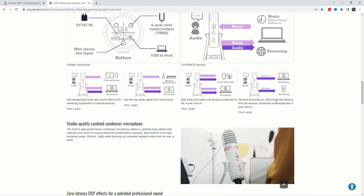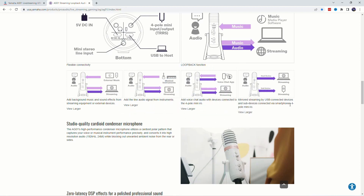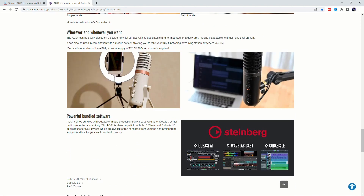You could go out to a host device and then a second device out for streaming — mirrored streaming by USB connected devices and sub devices connected via smartphones, using a 4-pole mini input/output, which we call TRRS. You're also able to get 192 kilohertz and 24-bit audio. It has its own desk stand, but you can mount it on a boom arm as well.